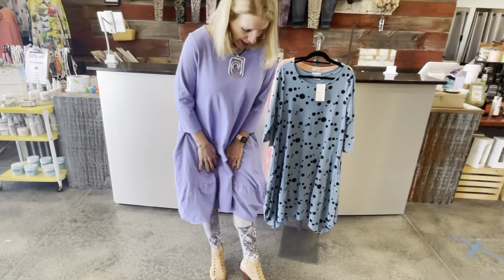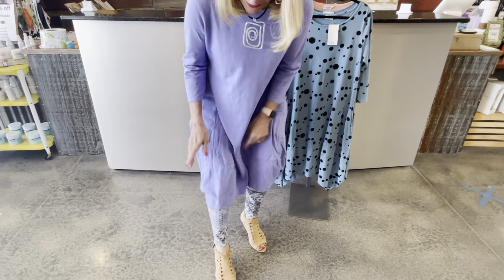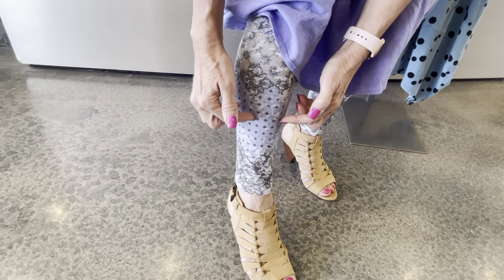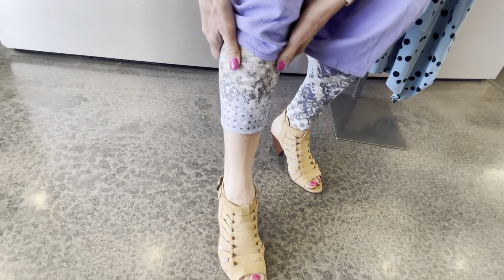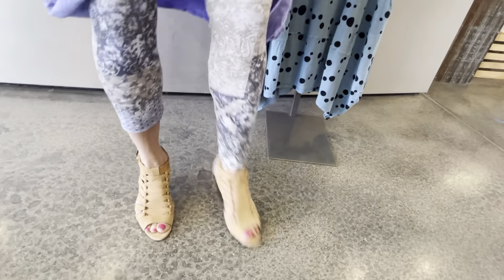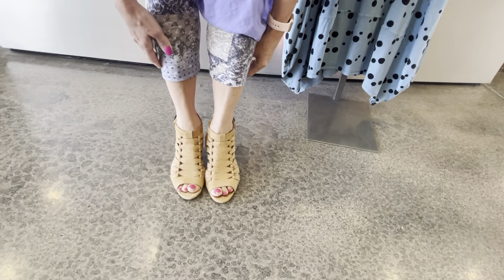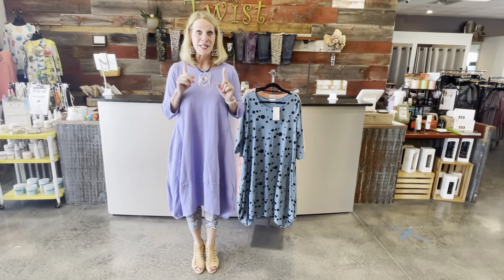I'm wearing it with a fun little ankle boot slash sandal so I think it's just fine full length. But if you want to make a capri, here's the trick: not all leggings come both ways, so if you're loving this pattern and color, grab a hold of the legging at about the length you want, pull it up, and then pull the other part down — kind of like magic. Get both sides even and that's your transformation from full length to capri.